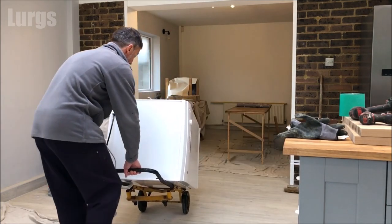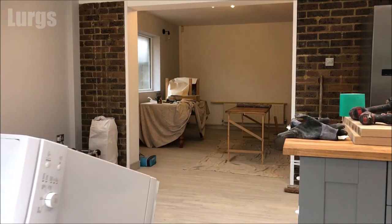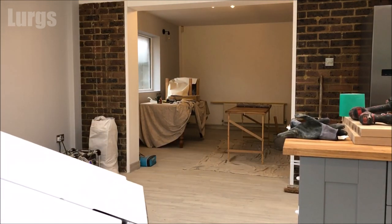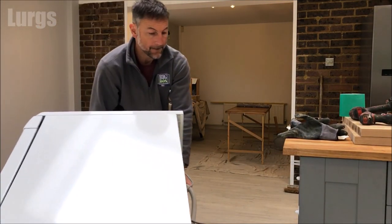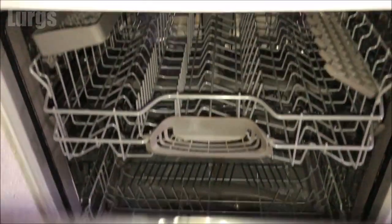Hello everybody, Lurgs here. Welcome to my channel. Today it's how to disconnect a Bosch dishwasher. Maybe you're doing this because it's broken and you're taking it to the local recycling center, or maybe you've just bought a brand new one and you want to install that, or maybe you're just moving properties.